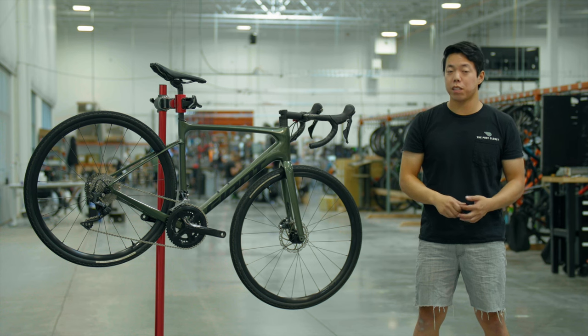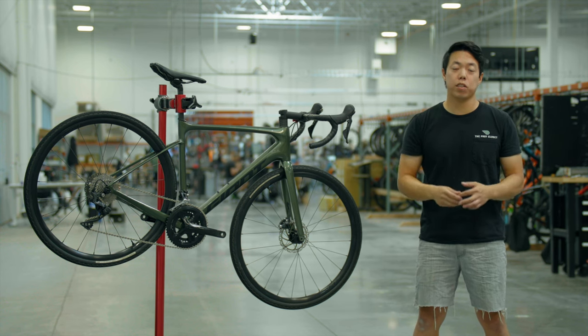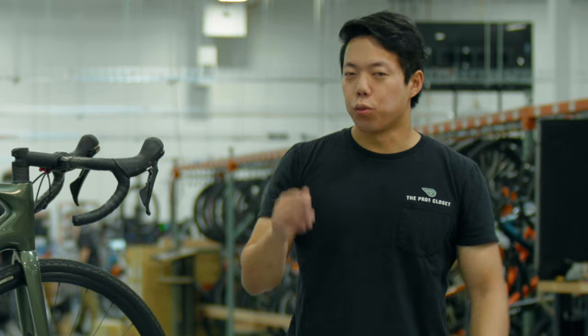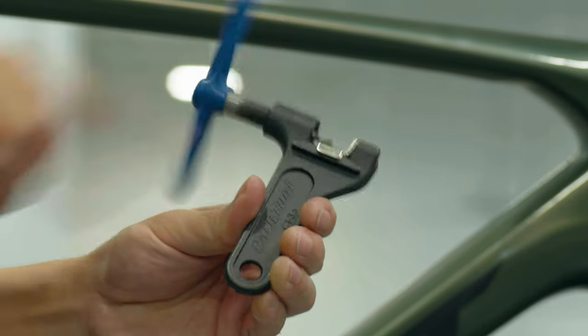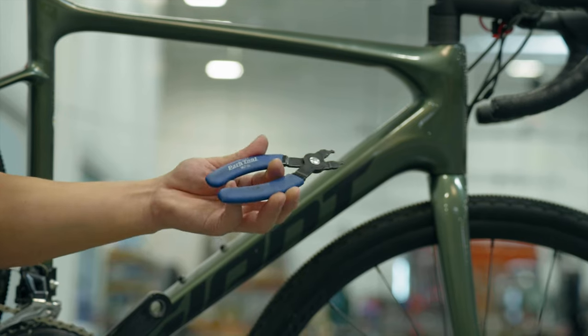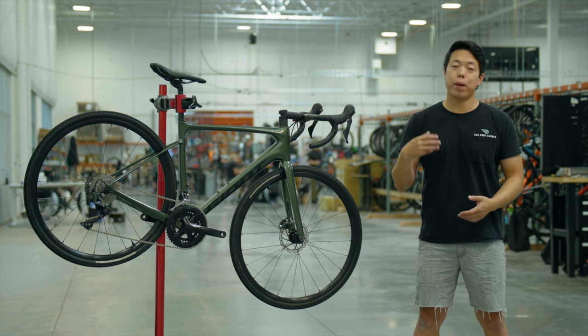These are the most common chains we see on bikes here at The Pro's Closet, but this method will also work for any chain that uses a quick link or master link. You really only need one tool: a chain breaker tool. Another nice-to-have but not mandatory tool is a pair of quick link pliers.